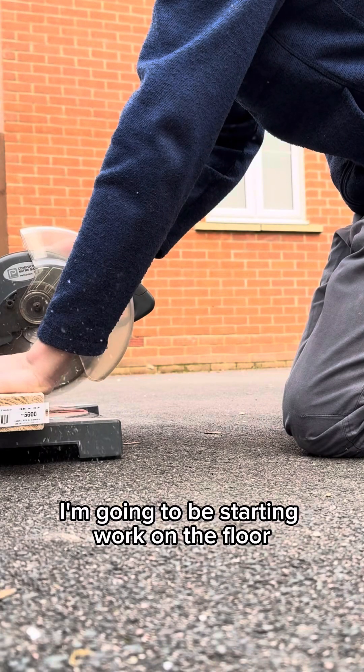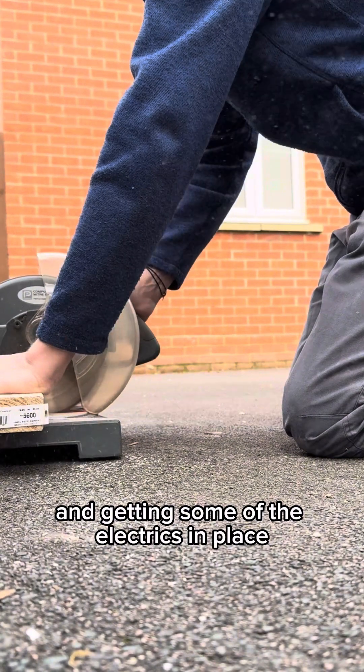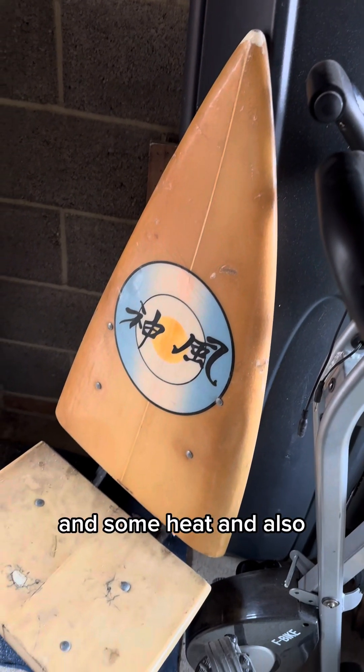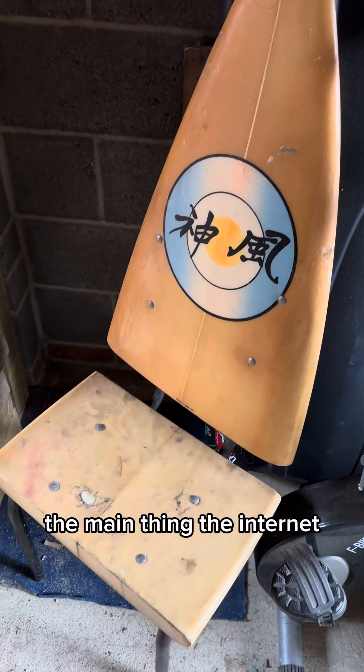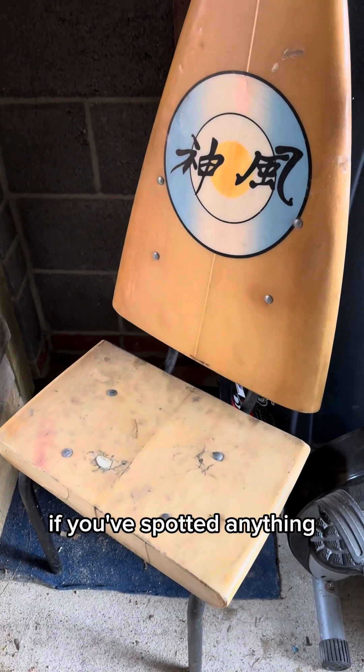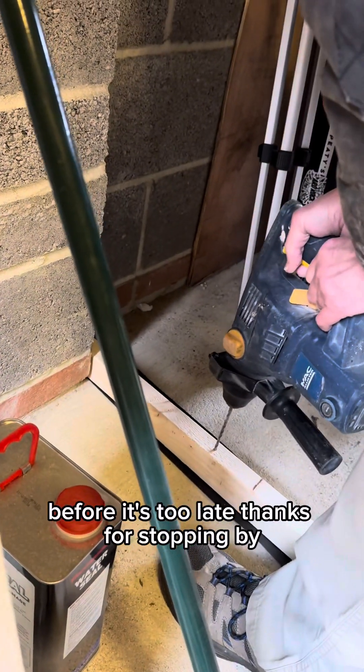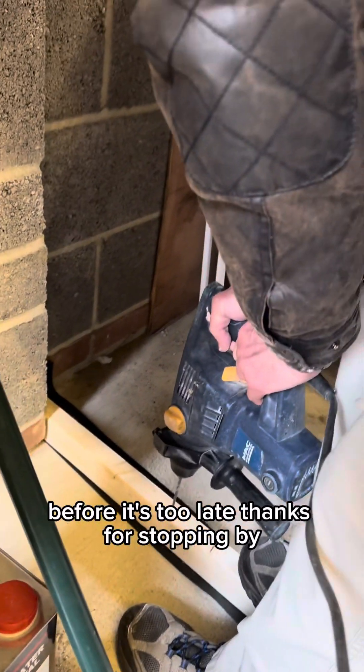In my next video I'm going to be starting work on the floor and getting some of the electrics in place to enable me to have some light, some heat, and the main thing — the internet. If you've spotted anything that you think I'm doing wrong then please let me know because I'd love to be able to repair it before it's too late. Thanks for stopping by, catch you again.